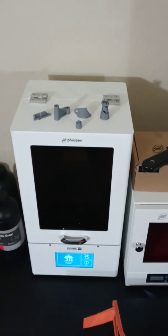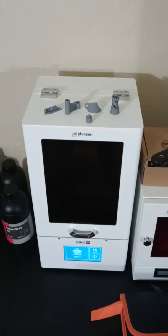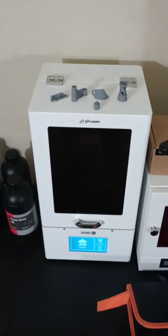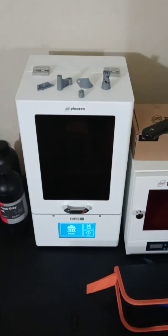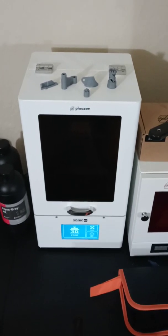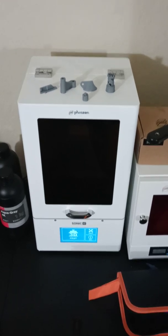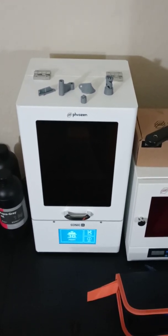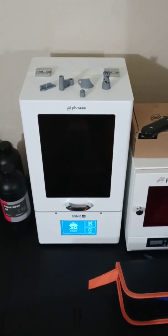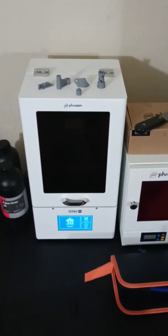Hey, what's up guys! It is time to do the review of my Frozen Sonic 4K. First off, I would like to say this is not sponsored by Frozen whatsoever. This is my honest review as a first-time buyer and as a new person in the 3D printing world.